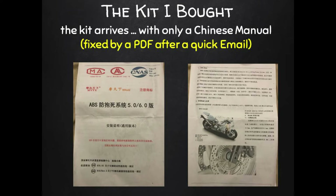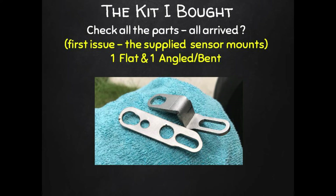A few weeks after ordering, my parcel arrived by courier. When I opened it I noticed the kit came with only a Chinese installation manual. This is when you find out how good your seller's support is — mine emailed me an English PDF version of the manual within a few hours, so it was all good. Now check over what was delivered to make sure you got the complete kit.